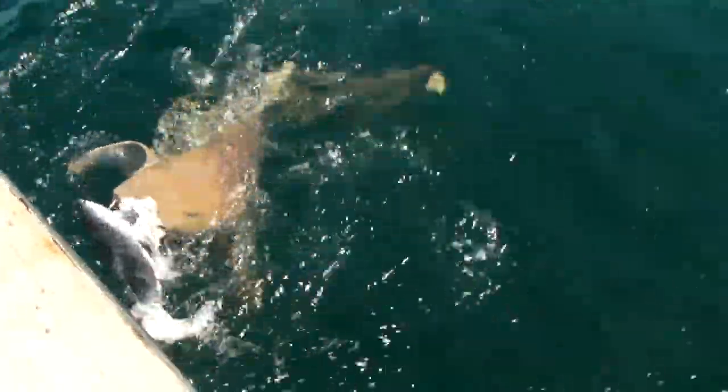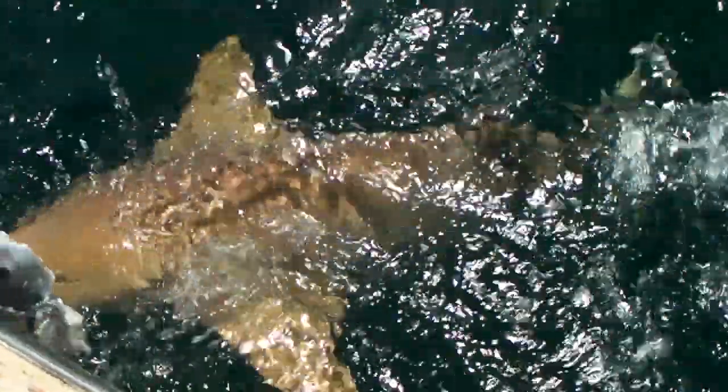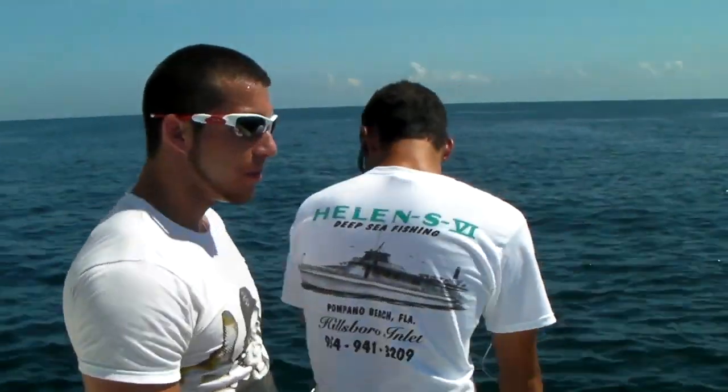Wow, look at that. Incredible animal. We got it. We're going to let this guy go. Adios, buddy. That's going to be some cool video there. Good job. Pretty rare day — you catch a sailfish and a shark. That's a good day.